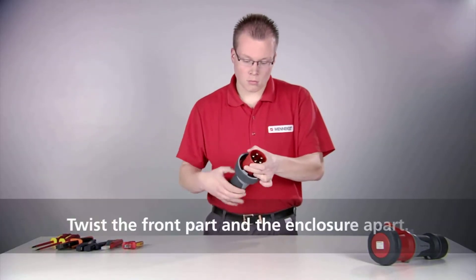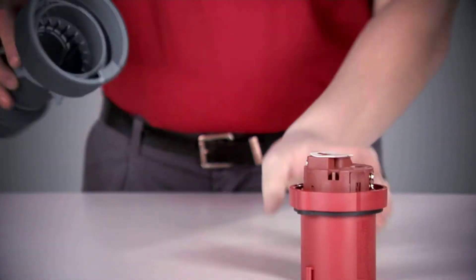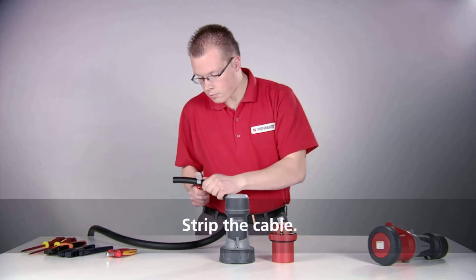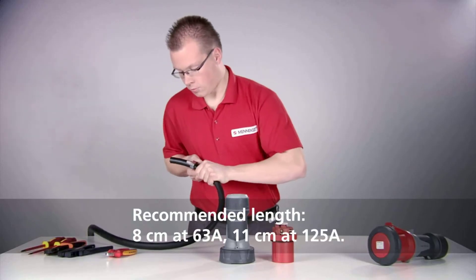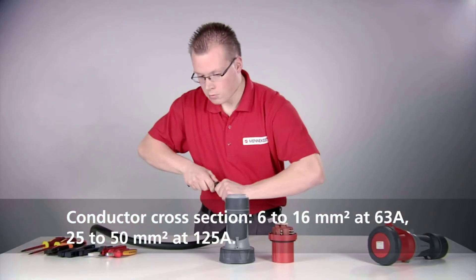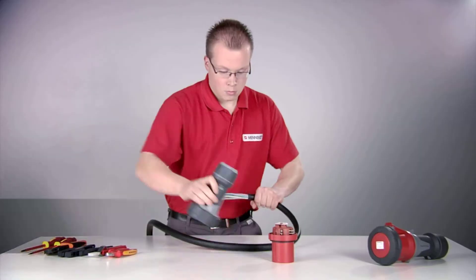Twist the front part and the enclosure apart. Remove the insulation of the cable. Please observe the recommended lengths of 8cm at 63A and 11cm at 125A. The cable cross sections are 6–16mm² at 63A and 25–50mm² at 125A.